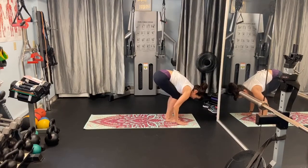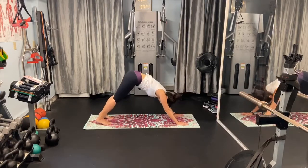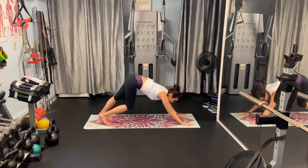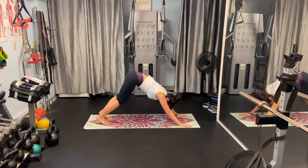Go ahead and put your hands at the outside of each foot. Take the right leg back, and then the left back to meet it. You can press the heels down if you want. You can dance in downward dog. You can walk. I'm going to have to get a towel here in a second because I am slip sliding.